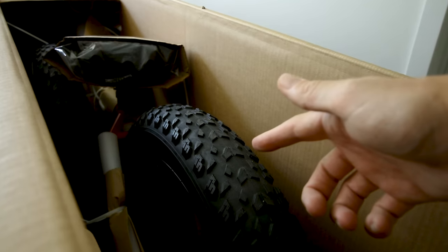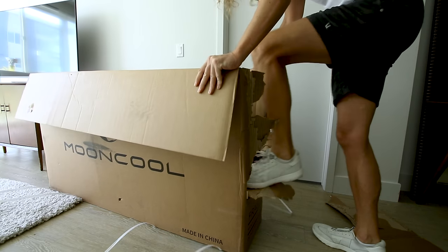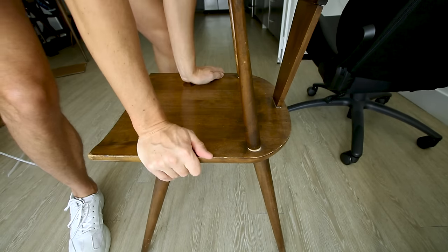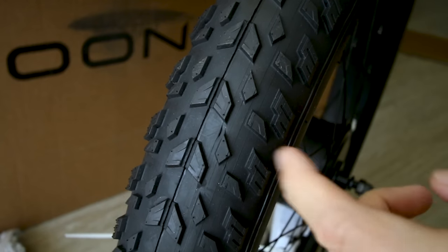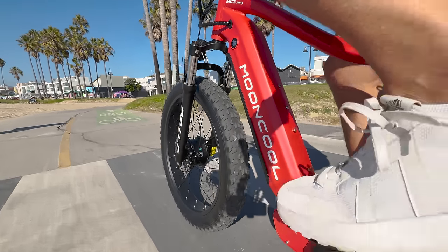Here's what it looks like in the box. The first thing I'm noticing is a slightly different tread pattern on these tires — this brand, slightly different than what we see on a typical Kenda or Chao Yang tire. Curious to see how it'll feel in the real world.